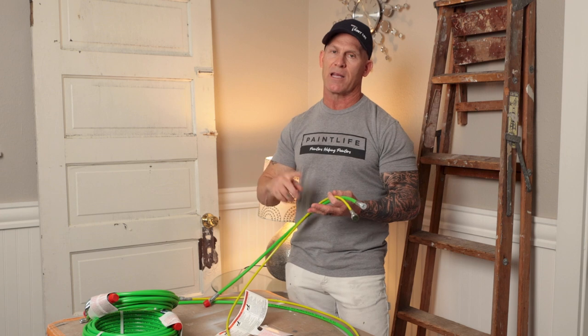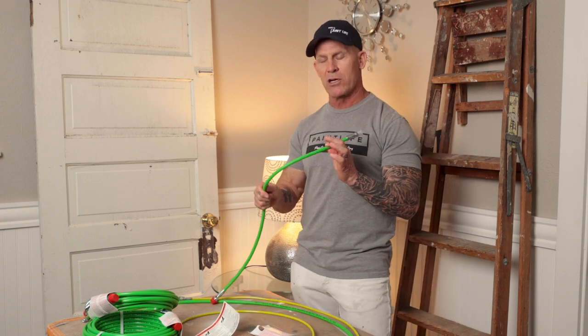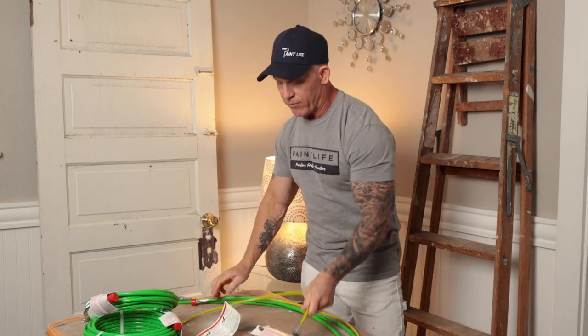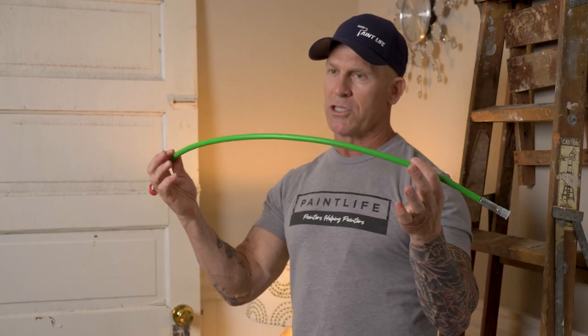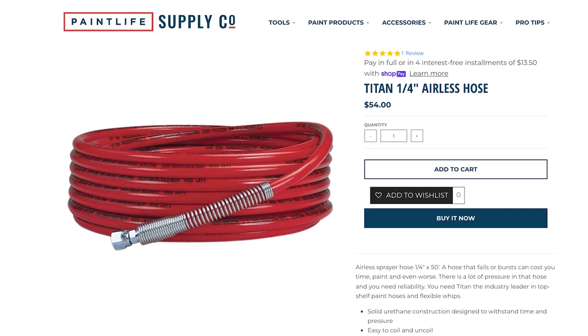The larger outside diameter of the cloth braided hose doesn't make it as flexible as an exit flex whip, but it is extremely flexible. The exit flex whip is very soft, very nimble, and very flexible. It's closer in style to the quarter-inch hoses that come with your sprayers, but the smaller diameter makes it significantly more flexible than a standard 50-foot hose that comes with a sprayer.